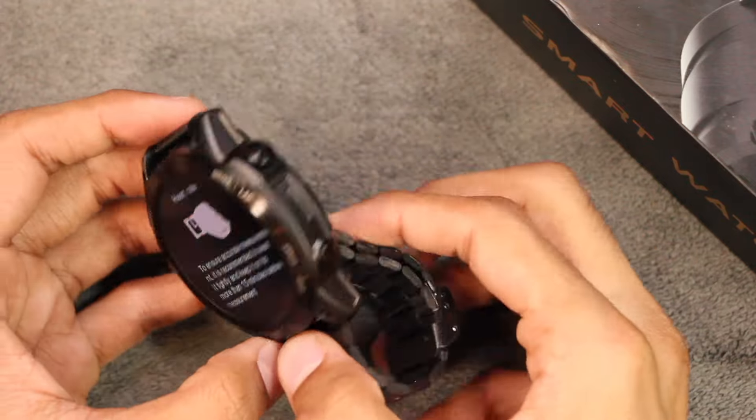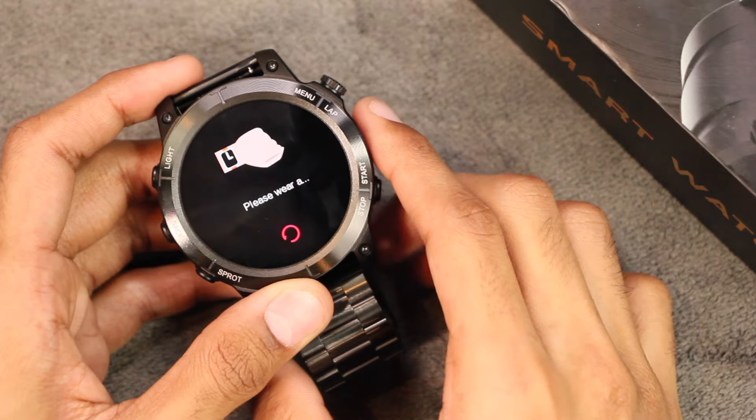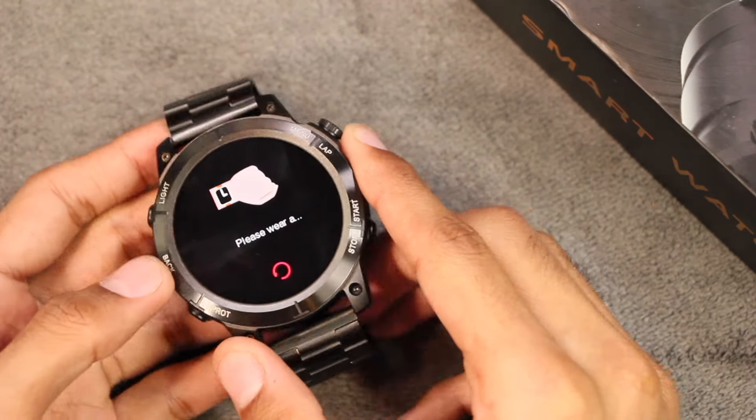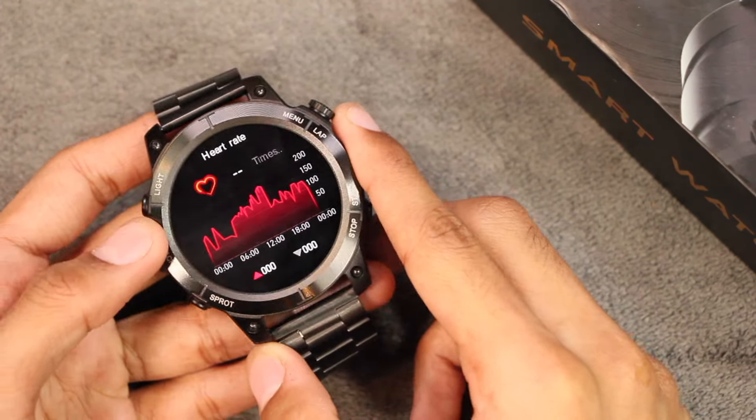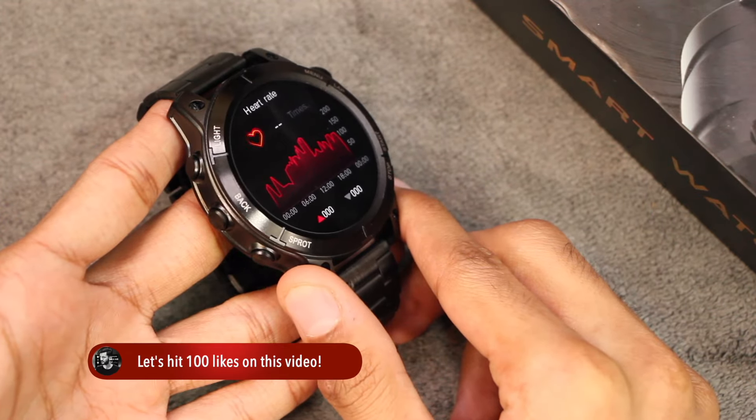If you use any of the health sensors without wearing the watch, the sensors stop working and give the error 'please wear the watch,' which means it has a proximity sensor and wear detection. Placing fingers at the back causes the sensors to start working again.